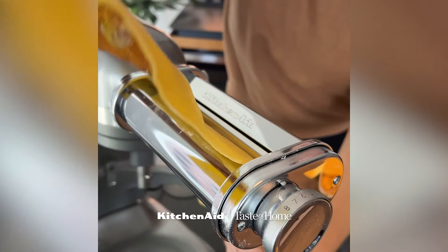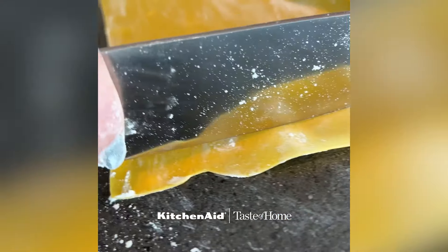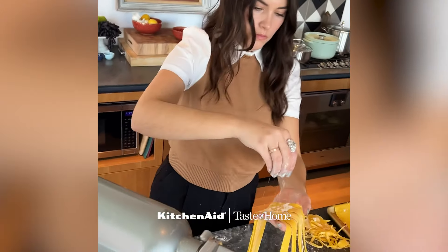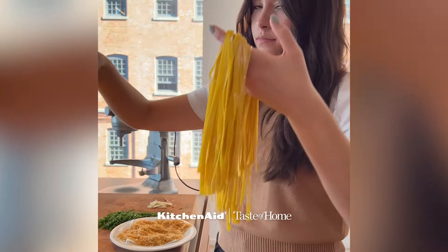I love using the new KitchenAid 7-quart bowl lift stand mixer because it has 11 distinct speeds, so I can go from high to low and everything in between. And in this recipe, I am using the half speed function to gently fold those ingredients as if I was kneading this dough by hand.